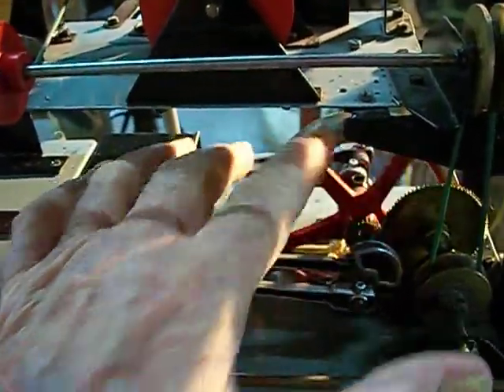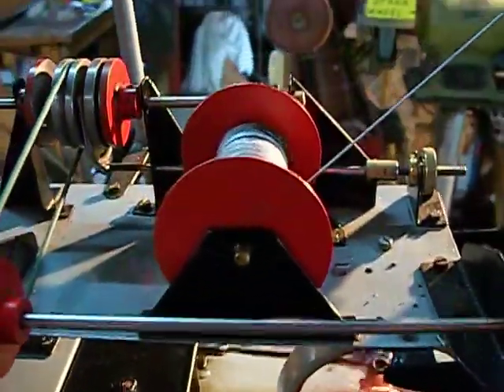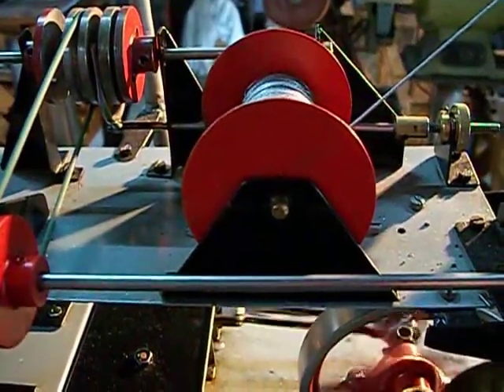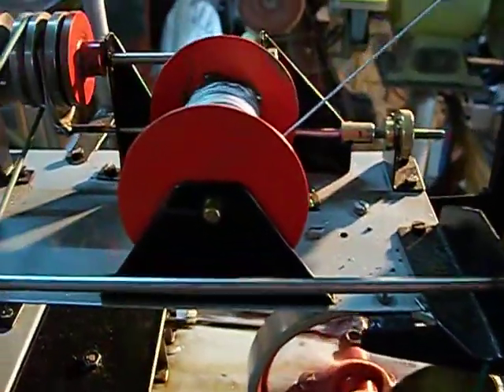That's got him. Now we want to go up, so it's that way. A little flick. There we go from there.